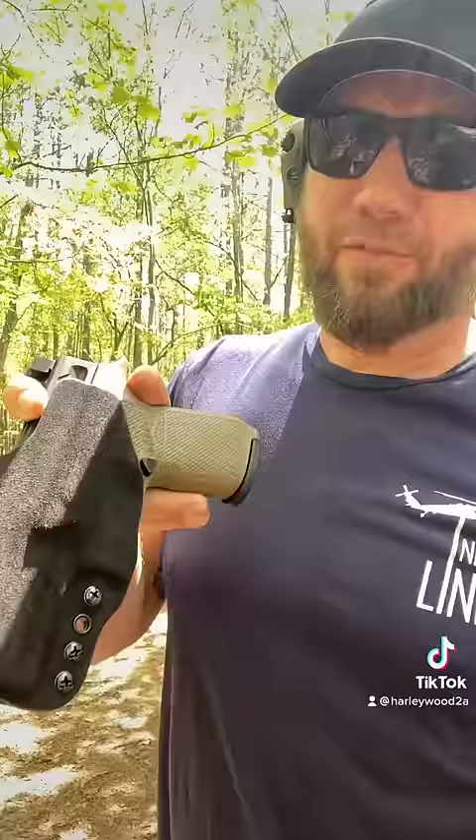What about holsters? This is the G-Code Incog Eclipse and it fits perfect. You can see there's kind of a channel right there for it. A lot of holster manufacturers are already making them like this — Works is another one I know of. So even if you buy a holster that doesn't, a little heat gun work and you're good to go.